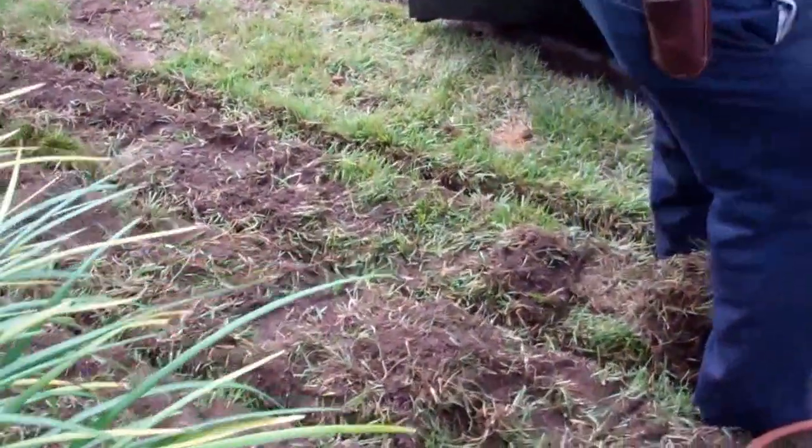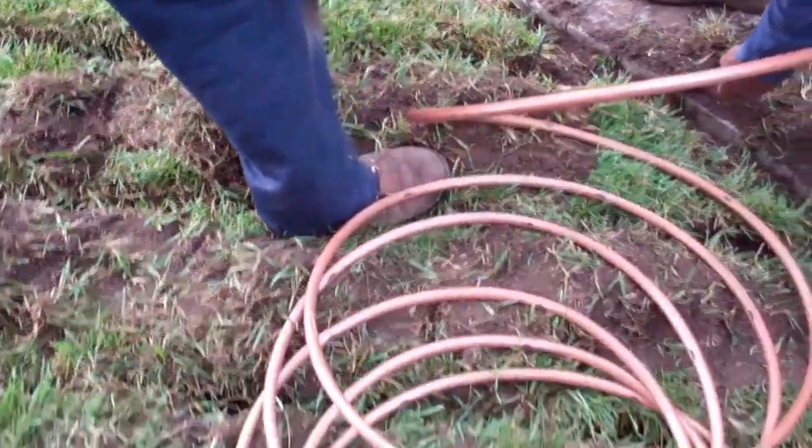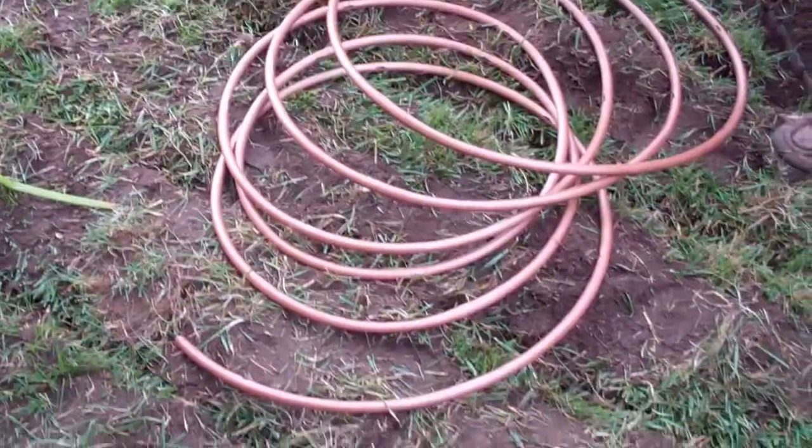For this landscape job, you do not have to take out your lawn. All you have to do is renovate your lawn, and here it is — we did not take the lawn out.